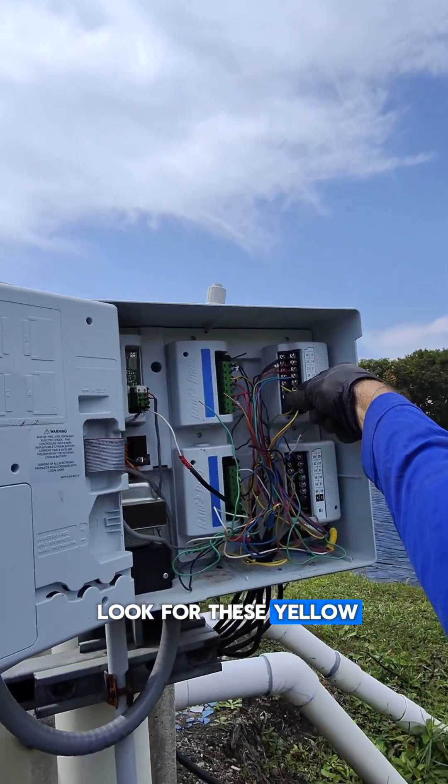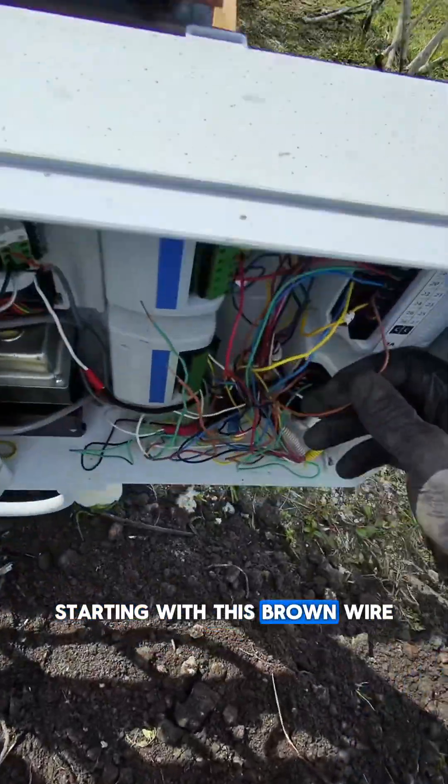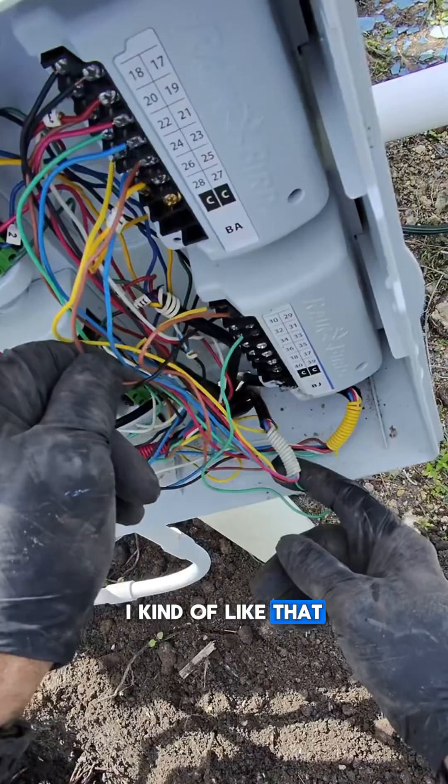We've got to go look for these yellow, yellow, brown, blue, and brown wires over here. Starting with this brown wire. The previous installer at least marked his wires — I kind of like that.